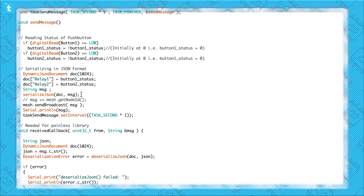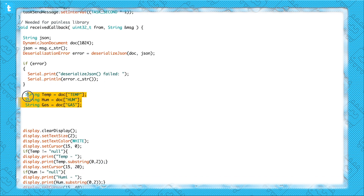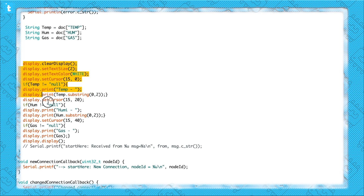Coming back to the code, here I am serializing the push button data and sending it after every second. This data will be broadcasted to all the devices under the same network and same port number. On the receiving part, after receiving the data, I am first deserializing the JSON and saving different data into different strings. In the end, I am just displaying that data onto the OLED screen. That covers the coding of the first NodeMCU board with the OLED screen and push buttons.